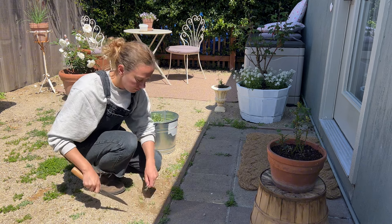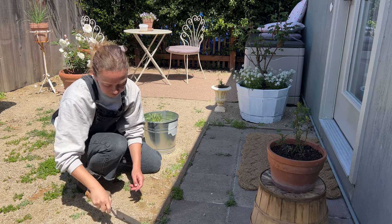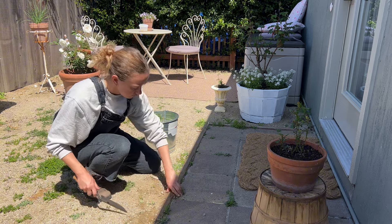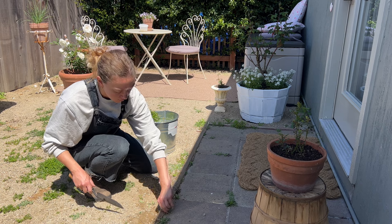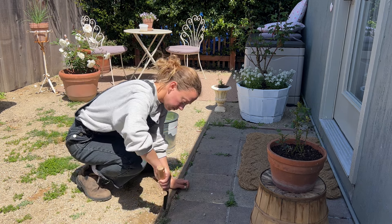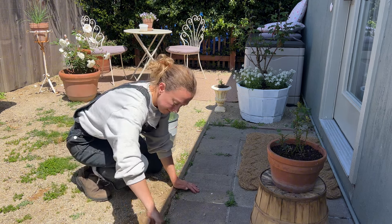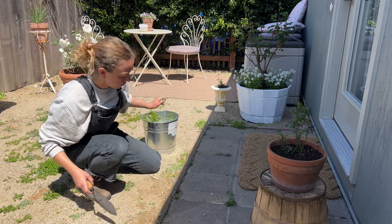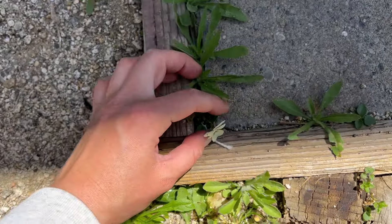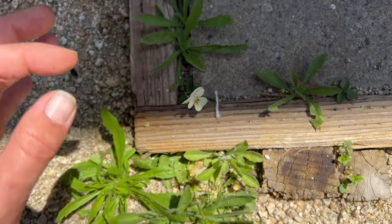I also think it's so interesting — who decides what a weed is and what a weed isn't? Why do we think that some plants that are naturally growing shouldn't be there? I just think it's such an interesting societal phenomenon that we've collectively decided "oh yeah, that's a weed, we need to get rid of that." But among the weeds I found a little pansy — I don't know how she got in there, but I am totally keeping her.